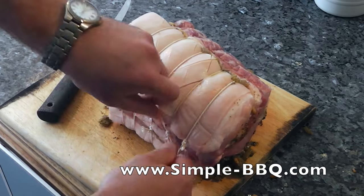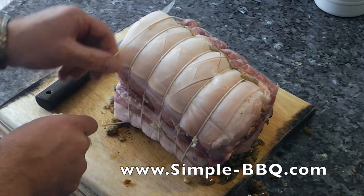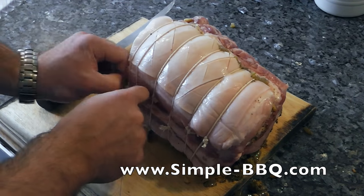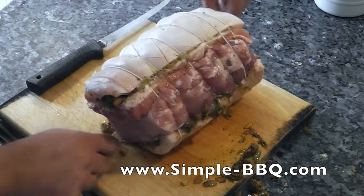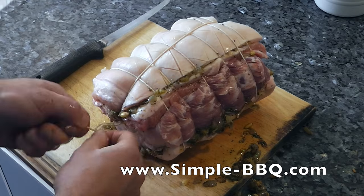So I've spaced all my knots and you can see the tension on those is quite even. I decided to get an extra one on the ends, and I'm also going to do one loop around the length of the meat as well, just to help try and keep those ends in.